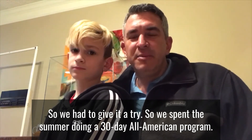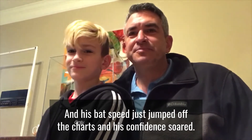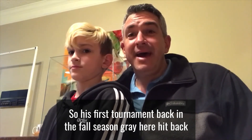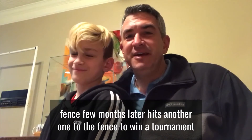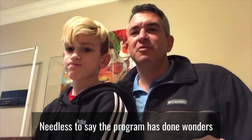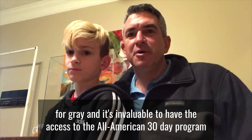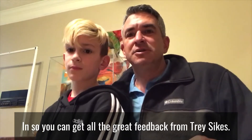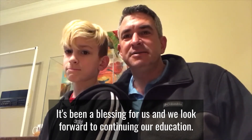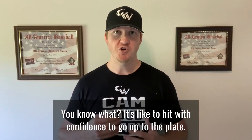They spent the summer doing the 30-Day All-American program and Gray's bat speed just jumped off the charts and his confidence soared. His first tournament back in the fall season, Gray hit back-to-back-to-back inside-the-park home runs to the fence. A few months later he hit another one to the fence to win a tournament. The program has done wonders for Gray, and having access to the All-American 30-day program with video feedback from Trey Sykes has been a blessing.